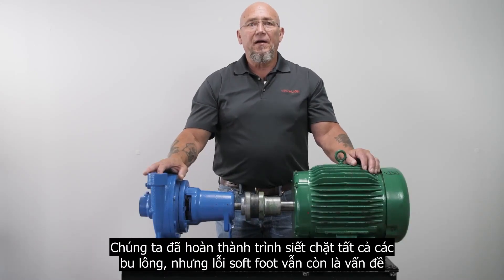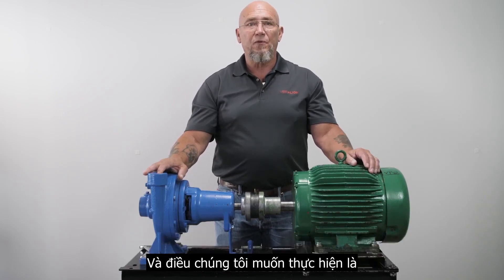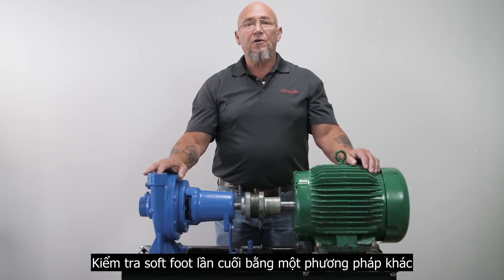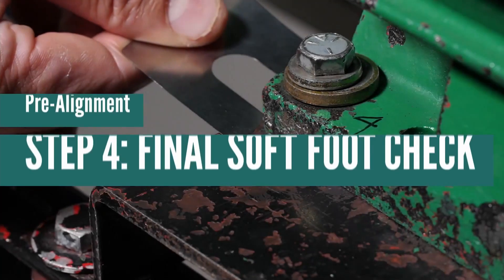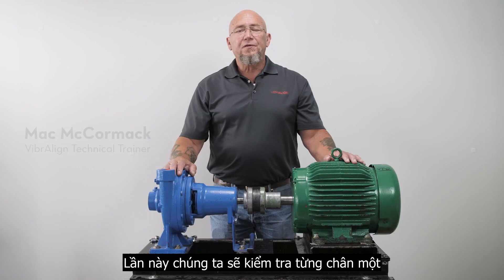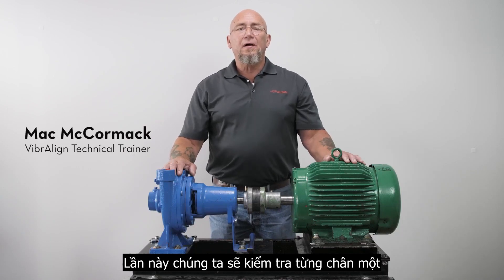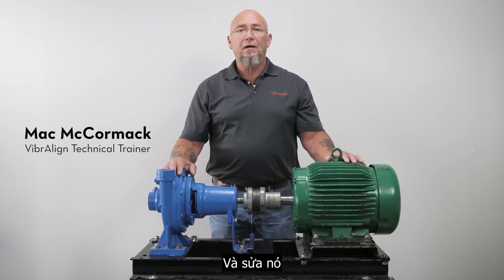Now we've completed the tightening sequence and all the bolts are tight. But soft foot being the problem that it is, we want to perform a final soft foot check using a different method. This time we're going to check it one foot at a time. When only one hold down bolt is loosened at a time, any remaining soft foot can be more accurately measured and corrected.